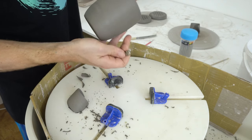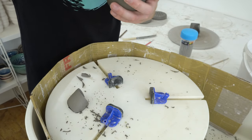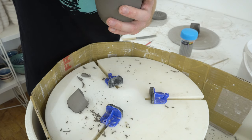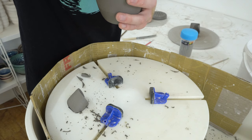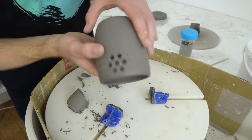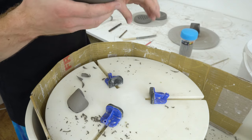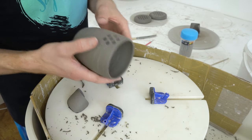This is a countersinking bit. It gets the edges of the holes looking very neat — just bevels them. It's a very easy way to do that. It saves quite a lot of cleaning if you've got one on the right side. Now I've got those — a nice, neat pattern.